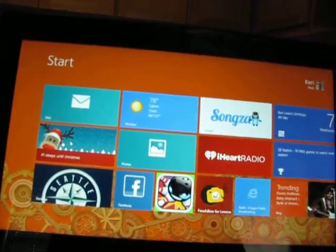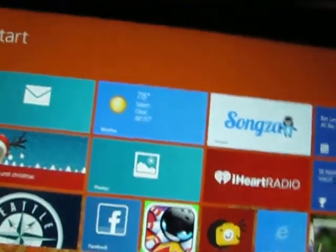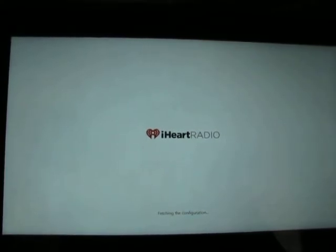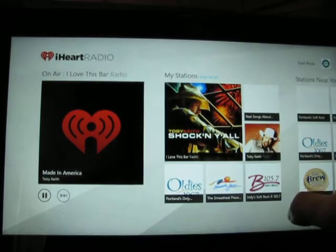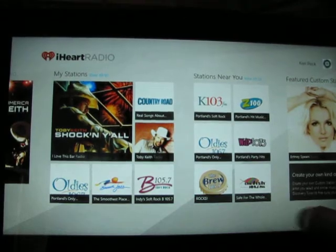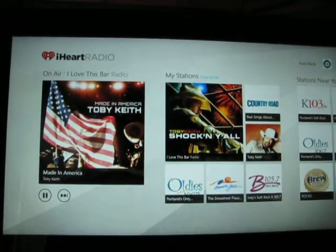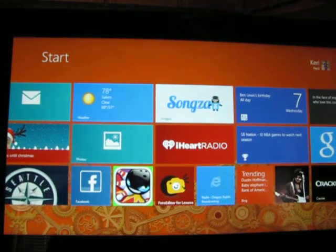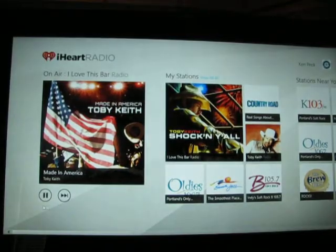iHeartRadio is pretty cool. We'll check out iHeartRadio — here we go, it's loading. There's iHeartRadio. You've got your connection to Facebook right up there, and they've got all the local stations right there. You can come back to the start screen while that's playing, and then go on and do other stuff. So we'll pause that.